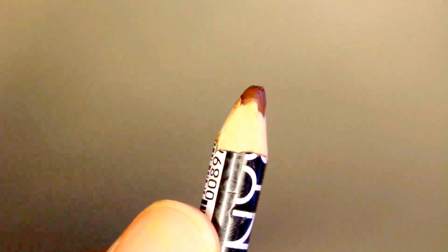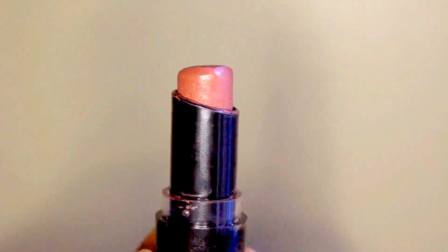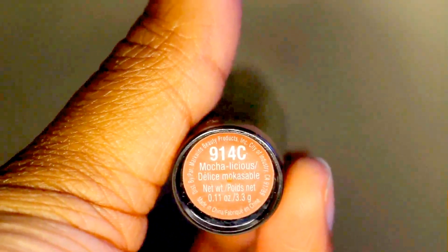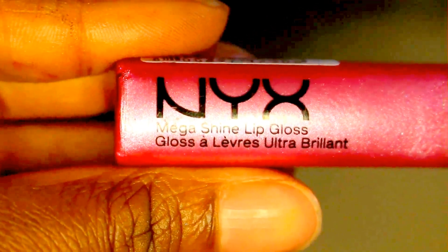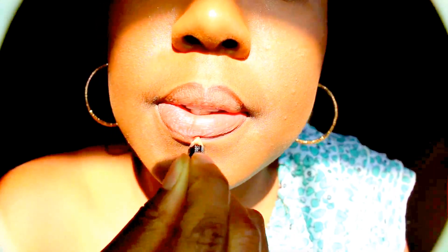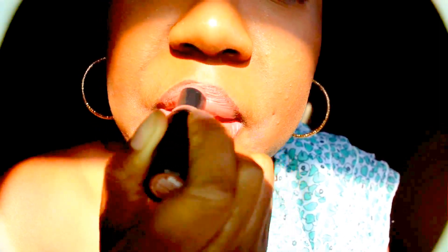Booty naked lip time! Line your lips with this NYX Espresso Pencil, then apply Wet n Wild Mokalicious Lipstick and NYX Mega Shine Lip Gloss in Blonde. Pink and sparkly — make them juicy, juicy lip stuff girl!